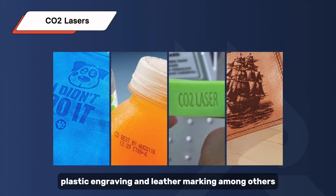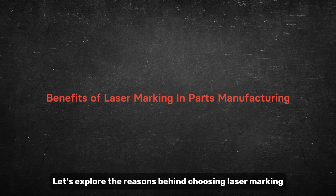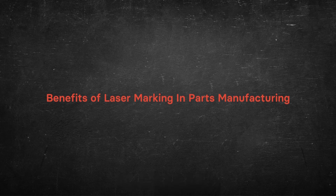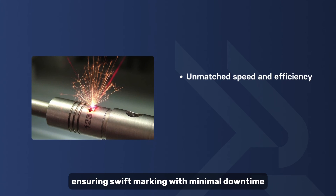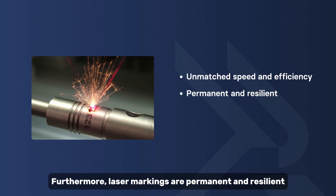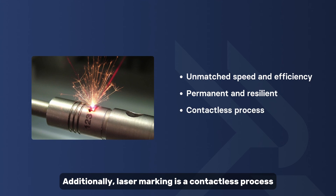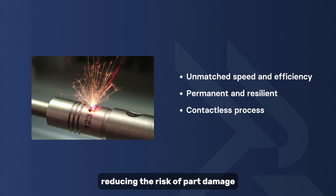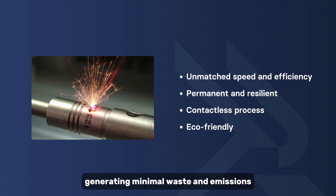Laser marking offers unmatched speed and efficiency, ensuring swift marking with minimal downtime. Furthermore, laser markings are permanent and resilient, guaranteeing enduring traceability and part identification. Additionally, laser marking is a contactless process, reducing the risk of part damage and minimizing maintenance requirements. And laser marking is eco-friendly, generating minimal waste and emissions compared to traditional methods.